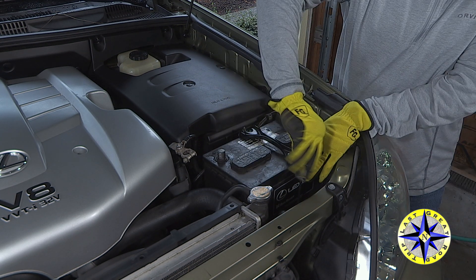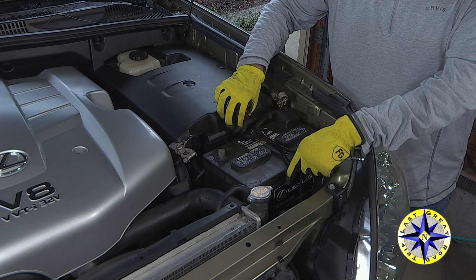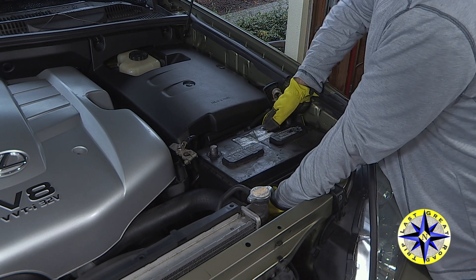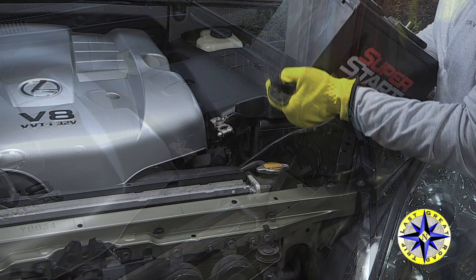A 10 millimeter deep socket will help you loosen both sides of the battery hold down so you can lift it out of the way. Truck batteries are heavy and awkward. Be careful not to strain yourself when you lift your battery out or put the new one back in.